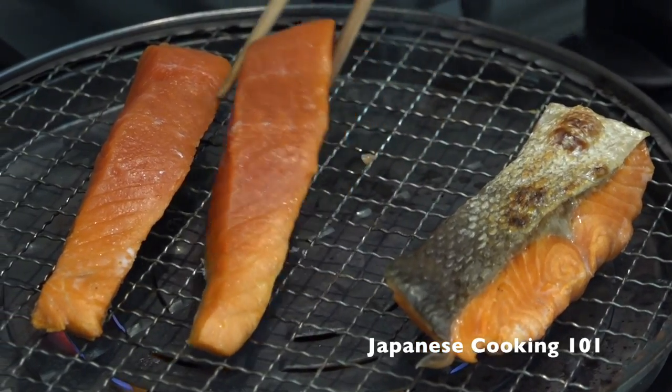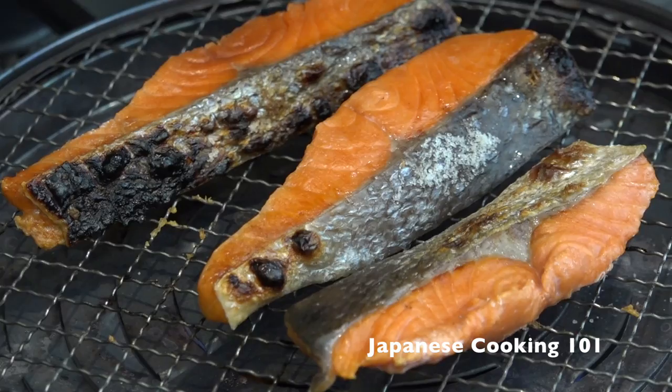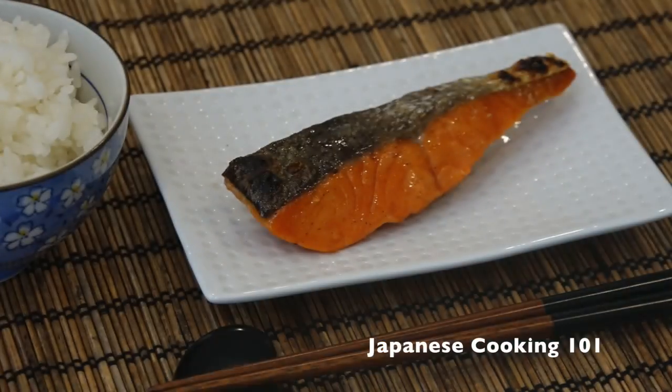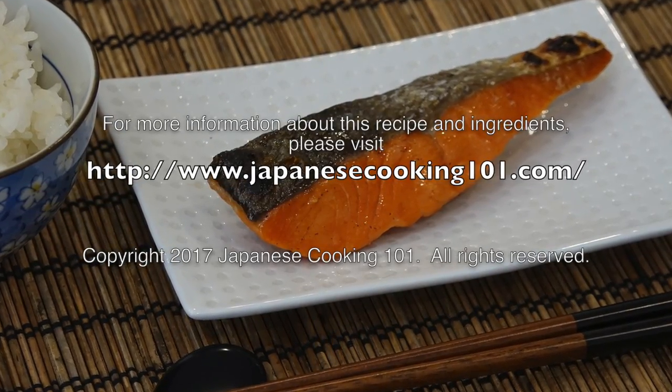Shiozake is such a simple dish and it's probably the most common way to eat salmon in Japan. Serve with steamed rice and you can eat this for breakfast, lunch, or dinner. You can eat it — I will eat it!